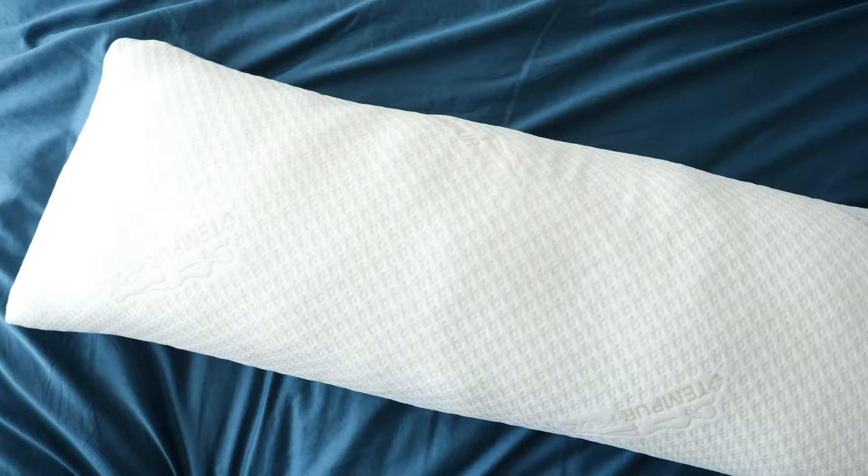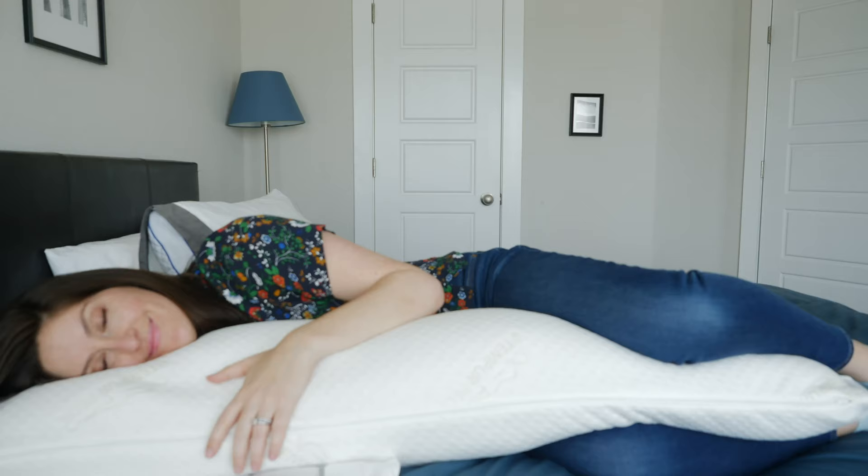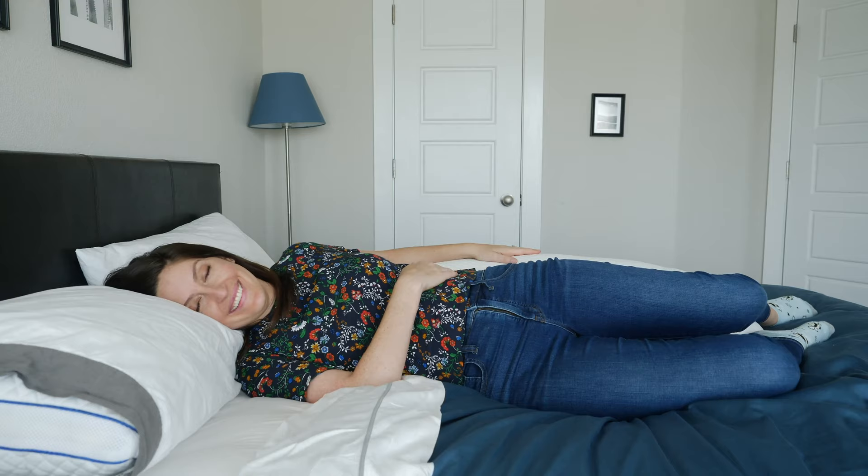Hey guys, it's Katie from Mattress Clarity. Today we've got a full body pillow review for you. This is the Tempur-Pedic Body Pillow. If you're familiar with Tempur-Pedic, you know that they use Tempur material in mostly all their products, which is basically high-quality, supportive memory foam. This full body pillow has a lot of it — it weighs over seven and a half pounds. It's super supportive and a really good fit for side sleepers and those pregnant mamas-to-be. Stick around because we're about to dive into the review right now.